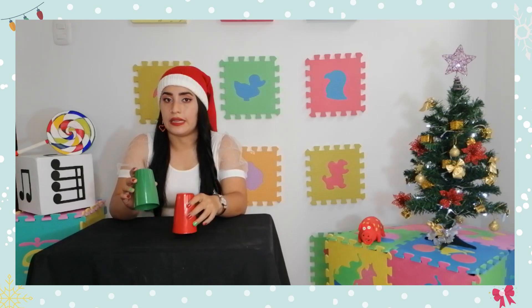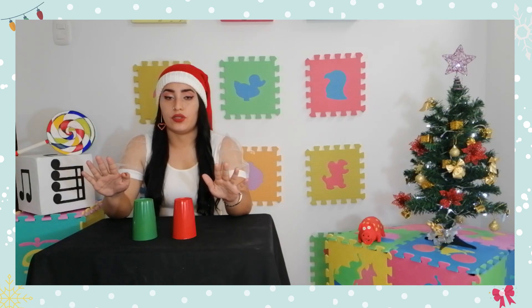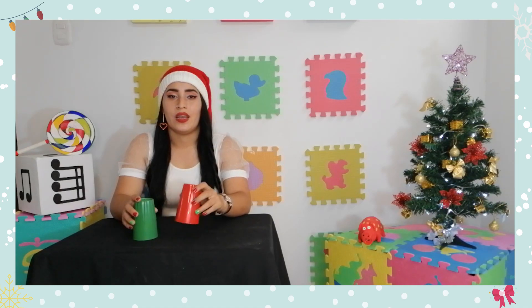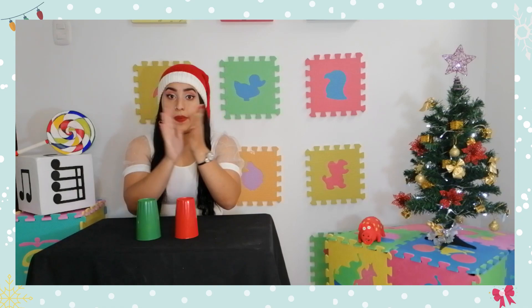Golpeo cuatro veces sobre la mesa con cada vaso: un, dos, tres, cuatro. Seguido de esto, golpeo con ambas manos sobre la mesa y doy un aplauso. Una vez más: un, dos, tres, cuatro, mesa, aplauso.